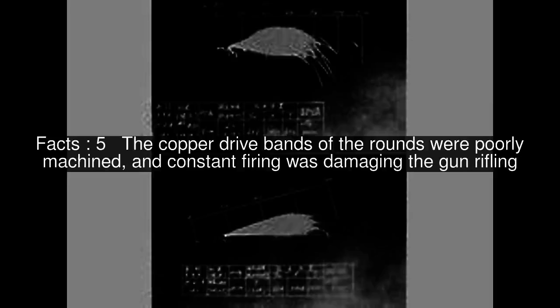The maximum effective distance from the shell burst was about 1,000 metres, where the fragments reached a dispersion diameter of 100 metres.